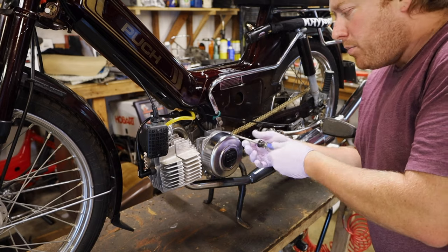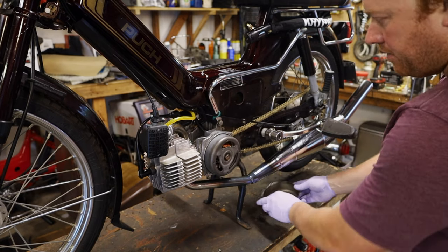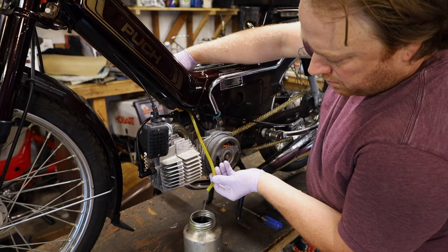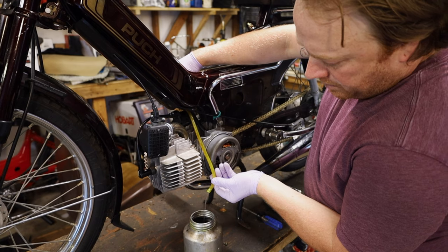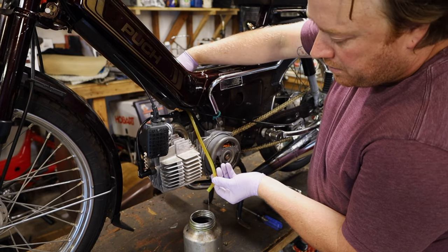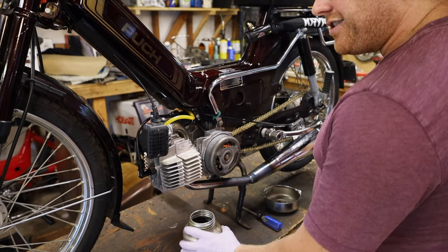I'm going to start by removing the flywheel cover. Check for fuel - open up the petcock. We got plenty of fuel. There could be an issue in the carb with fuel, but I can check that later.